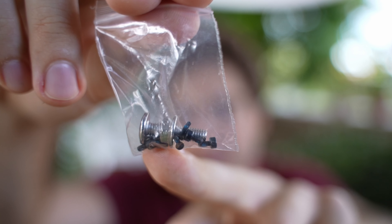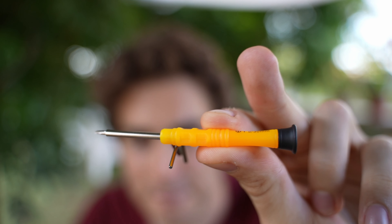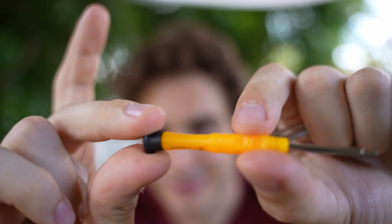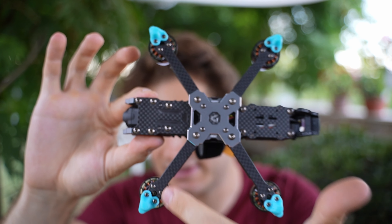In the accessory bag you also get zip ties, an extra battery pad, and an extra battery strap with a retro-reflective strip on it — so if you lose your drone at night, shine your flashlight and it glows really bright. There are different screws including one for the GoPro mount, three different sizes of hex keys, and the prettiest screwdriver I've ever seen in a drone box, even better than the ones DJI gives you.